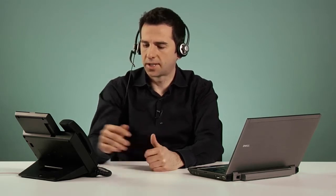To end a call taking place on my headset, all I have to do is press the headset button again. Alternatively, if my headset has a button on it, I can press that.